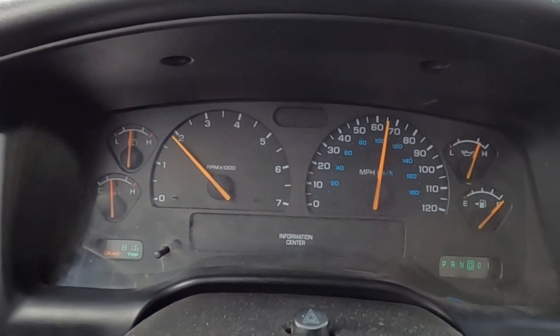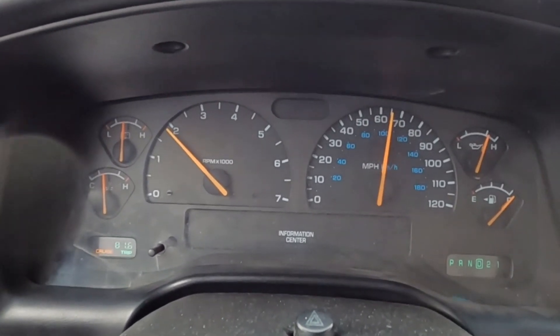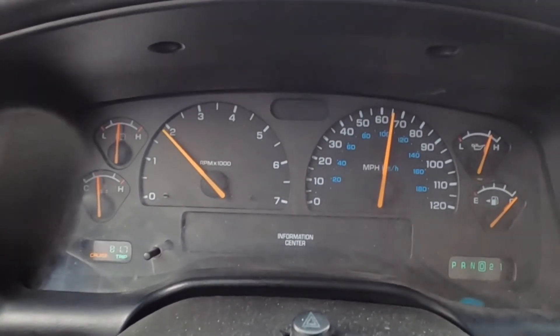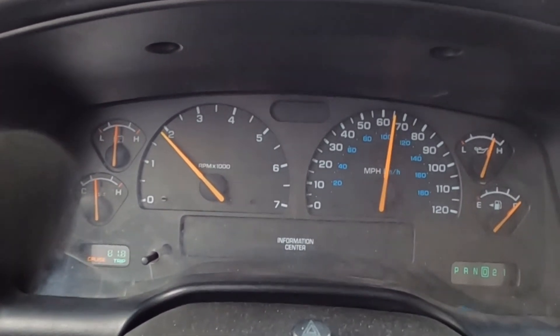So we did improve it — we dropped a couple hundred RPM and we should be able to get better gas mileage from that. As you can see with the test drive, you can see the extra gear and the reduction in RPM at 65 miles an hour, so that's definitely going to help improve the MPGs. We definitely need all the help we can get right now with today's gas prices.